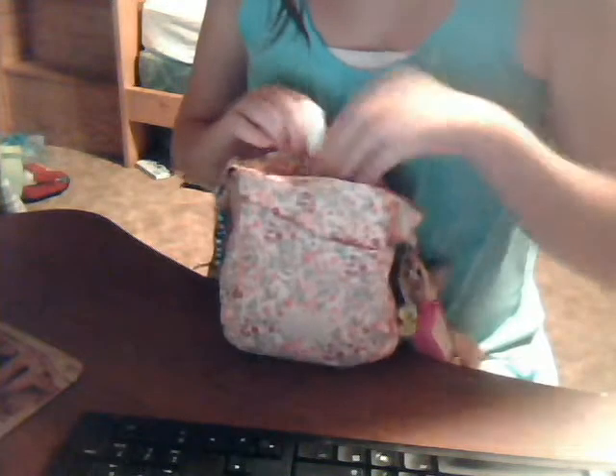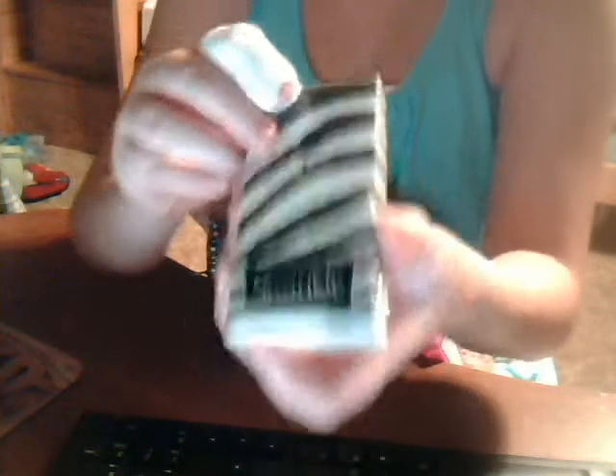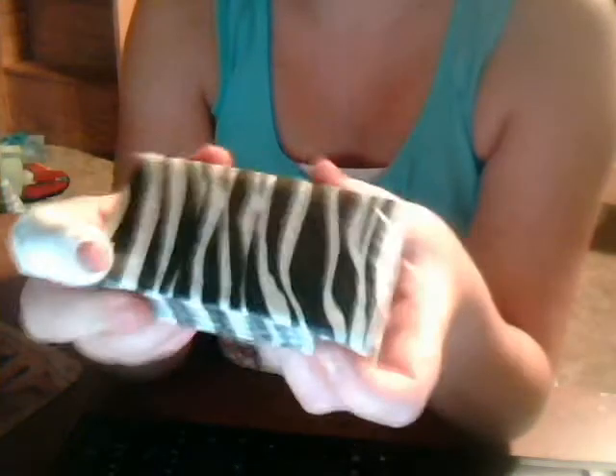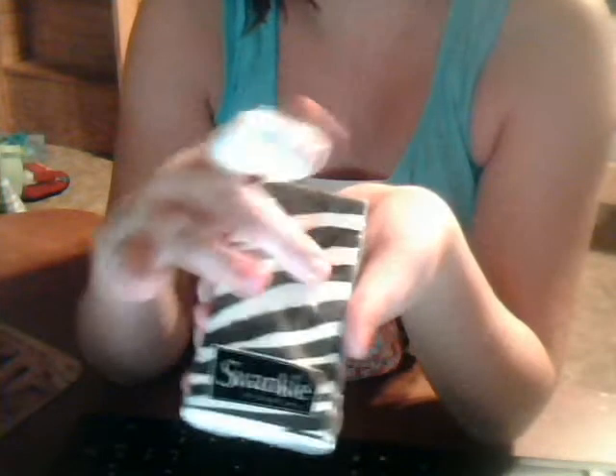I do have another thing for my haul — I got these swanky hanky. I don't know, they're just like tissue-type things, and they're zebra-striped. So I got those for me. Yeah, that's also in my haul. They're zebra-striped so I really like them — swanky hanky.